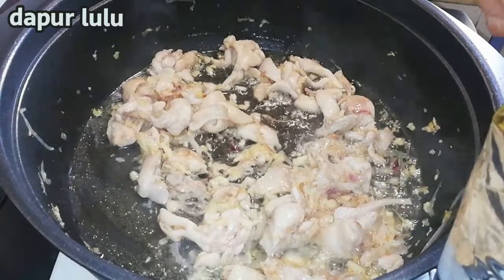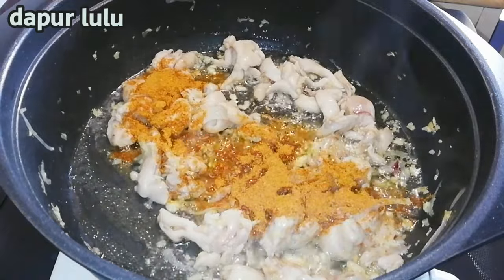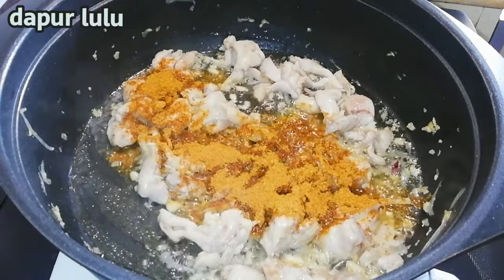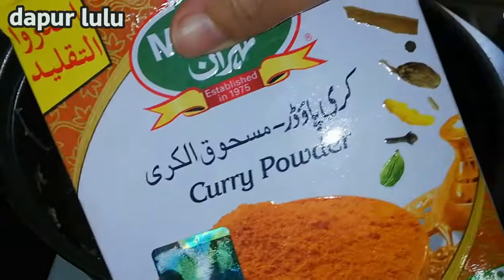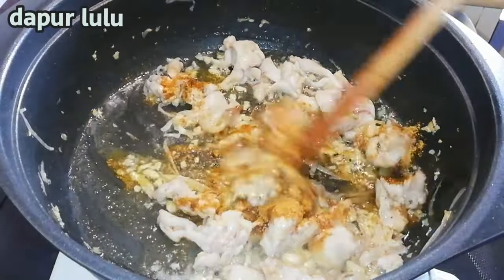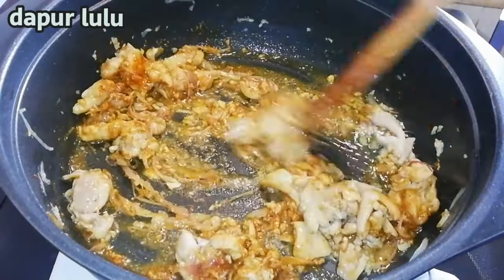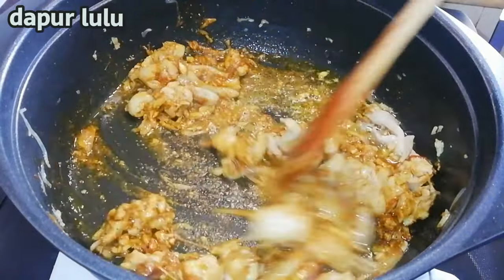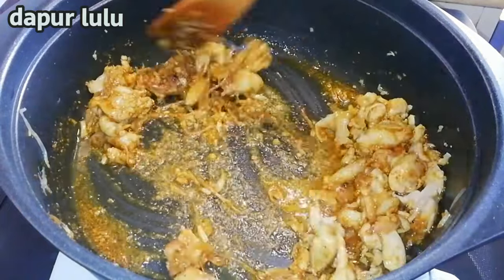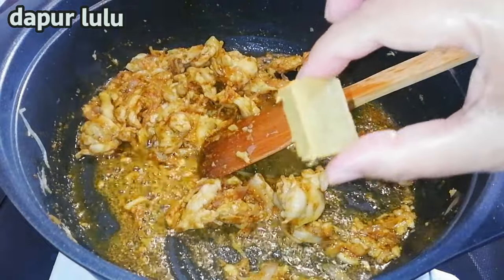Oke, di sini akan aku tambahkan 1 sendok setengah bumbu kari, sendok teh ya teman-teman, jadi sendok kecil. Kari powder, jadi di sini sudah komplit bumbunya. Kita aduk-aduk. Bumbu kari itu sudah semuanya ada, bahkan sudah ada rasa pedasnya, rasa garamnya, sudah komplit. Jadi aku di sini tidak menambahkan apa-apa selain bawang merah, bawang putih, dan jahe.